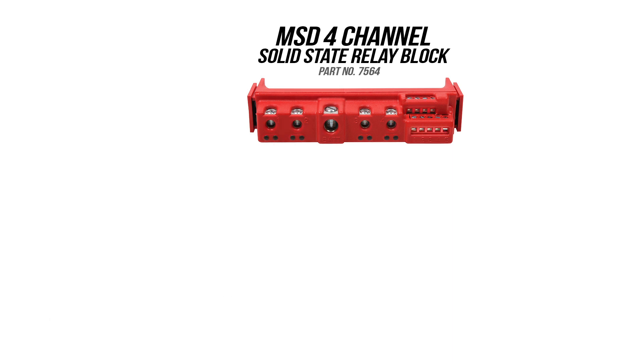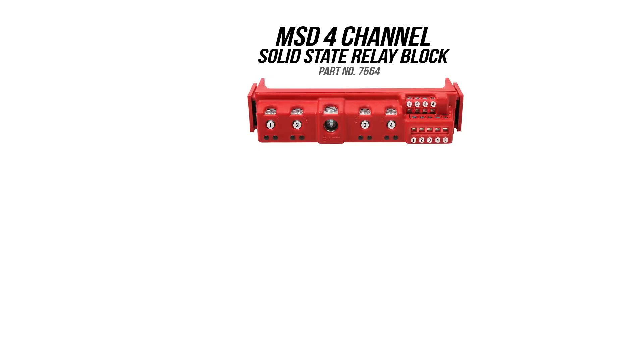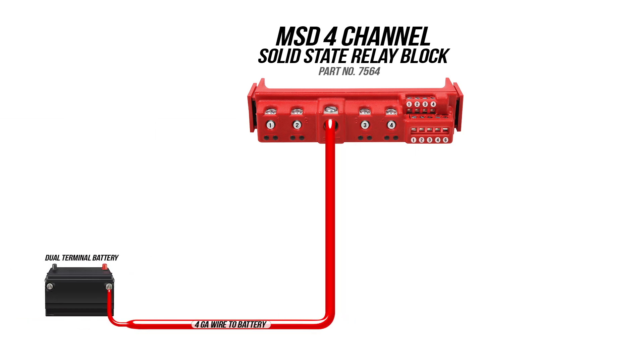Let me show you how the relay works. You have four channels or relays to work with. There are two activation banks — the lower bank is the ground activation while the upper bank is a 12 volt activation. There are two wires that are required to be connected to get the relay to function: your battery power and a ground wire.